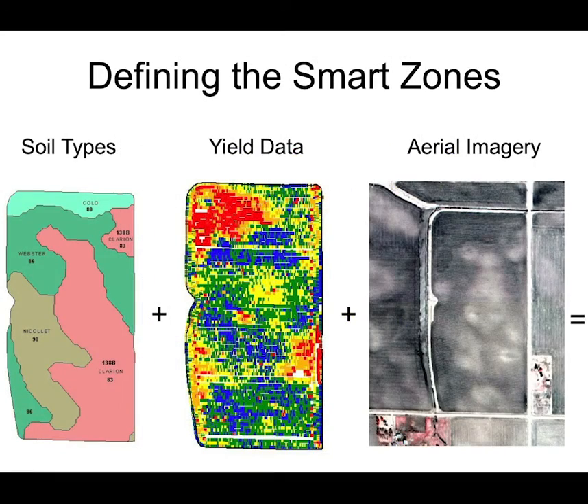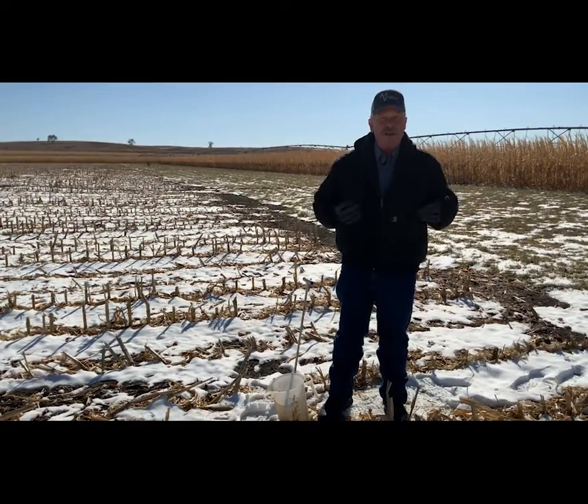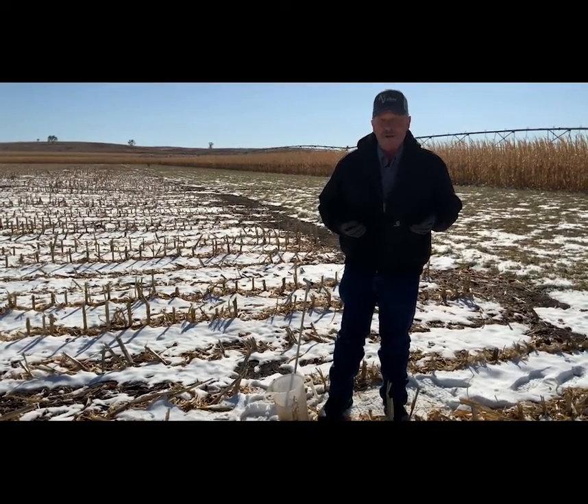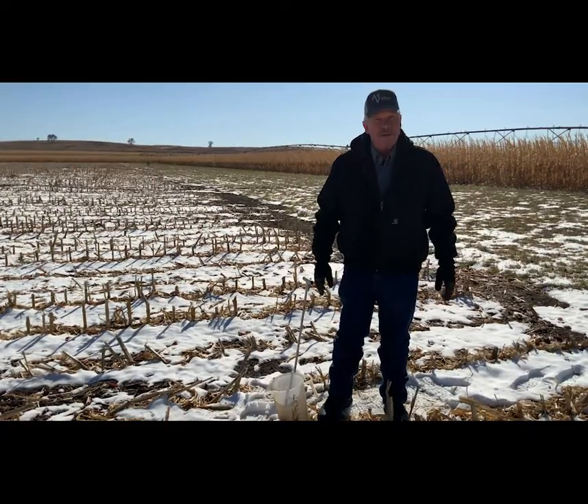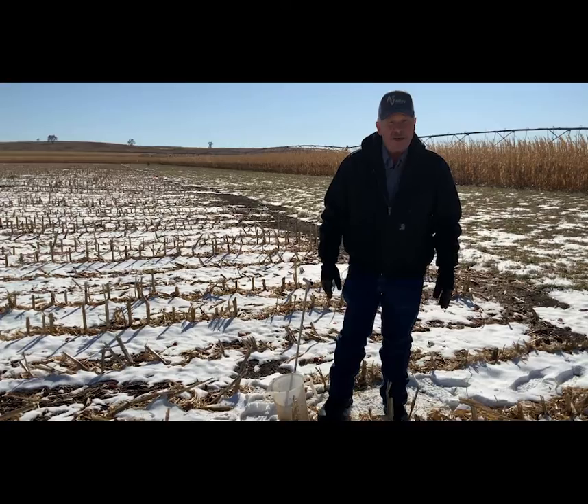Another way we do it is management zone. The management zone puts a lot of agronomy into it — we do it by yield results, we use satellite imagery, and we can also use an EC Veris where we pull a machine across and find the differences in the field. In turn, we'll make a zone of anywhere from 10 to 25 acres.